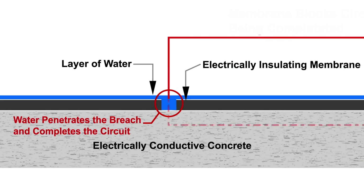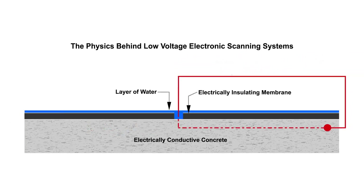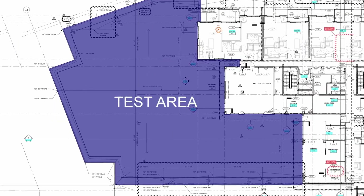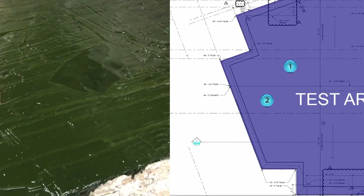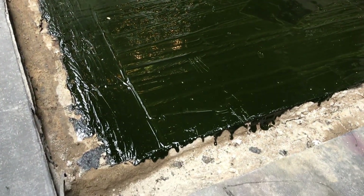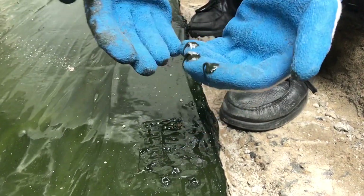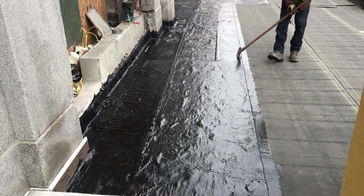The substrate directly under the membrane must be conductive. Clients should provide plan view drawings of the total areas to be scanned. Fluid applied membranes must be cured and not tacky to the touch in order to be tested. Follow manufacturer's instructions for proper cure times.